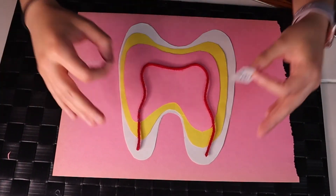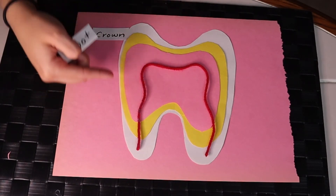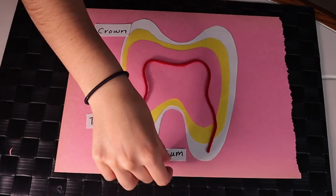We're going to start with the outside of the tooth. First, we're going to label the top of the tooth, which is called the crown. If we work our way down, we have the legs of the tooth, and that's the root of the tooth. Then we have the pink surrounding the tooth, and that is our gums.